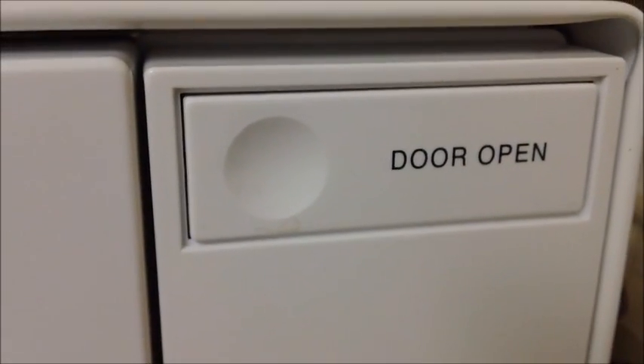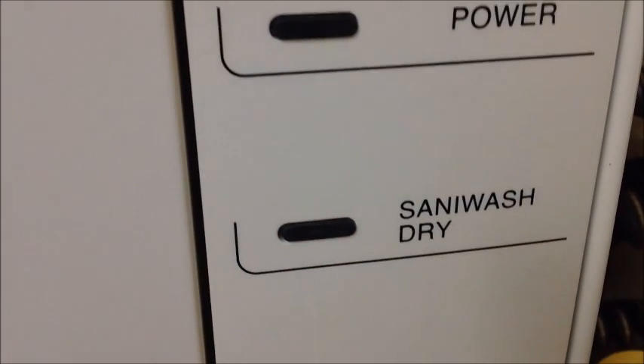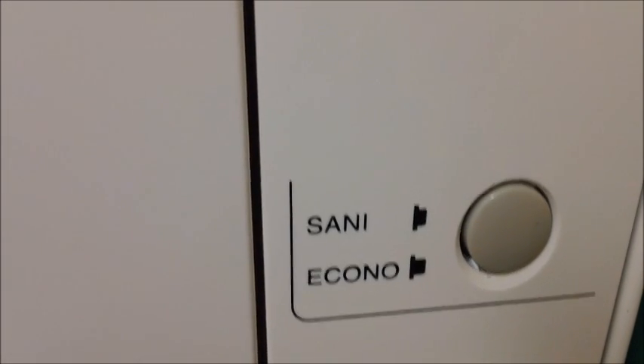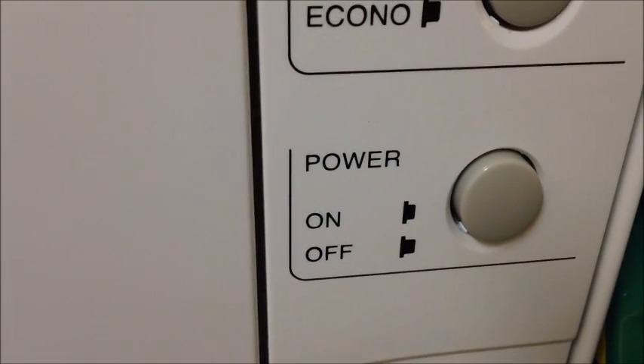I do have it loaded with dirty dishes. The controls include: door open, which tells you when the power's on; sani; wash; dry cycle — and that's how you control whether you put it on sani or regular. There's also econo, and then your power button to turn the unit on and off.